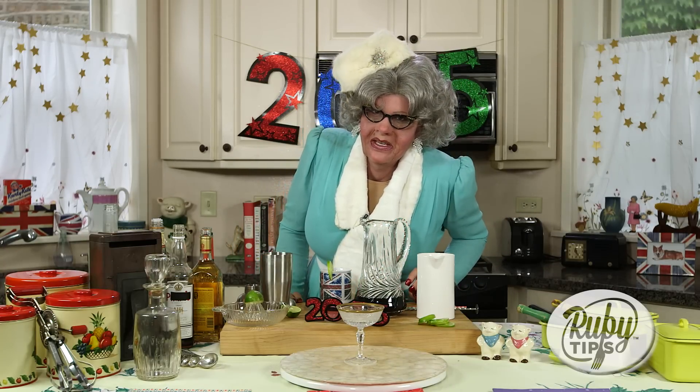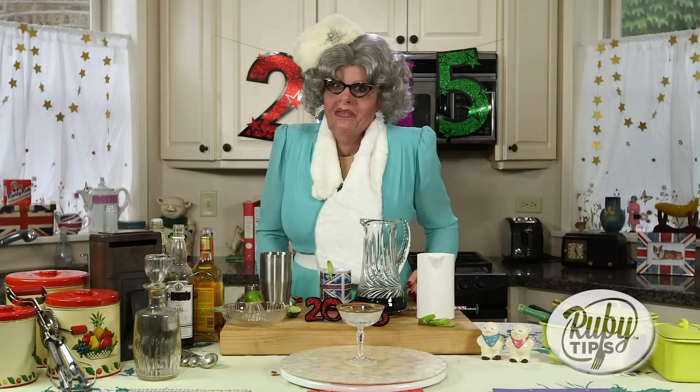Okay darlings, I'm going to share with you my favourite recipe. Often you'll see me drinking out of one of my cups. And this is my secret — this is called my adult ruby tea. My special ruby tea.